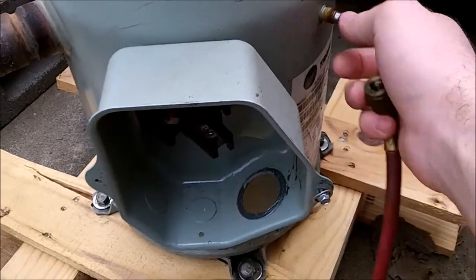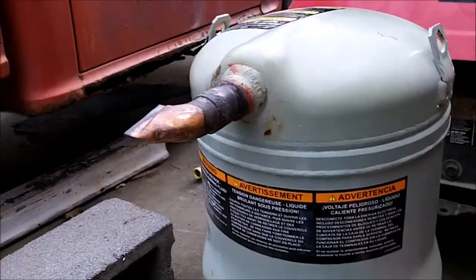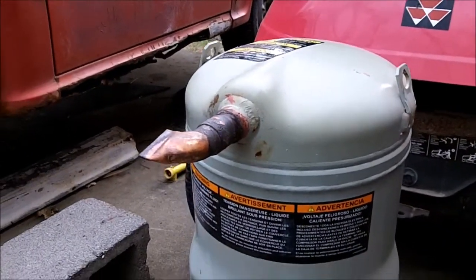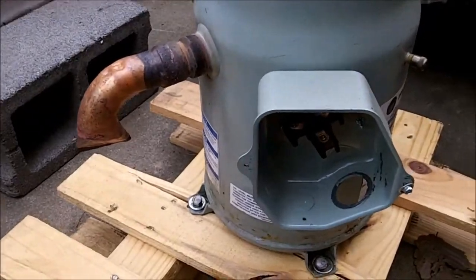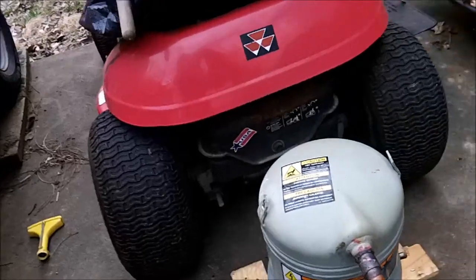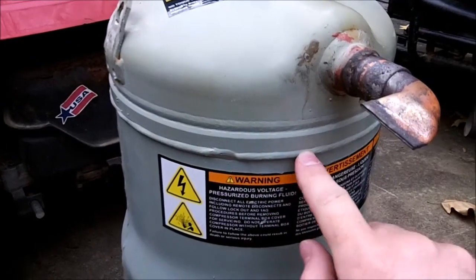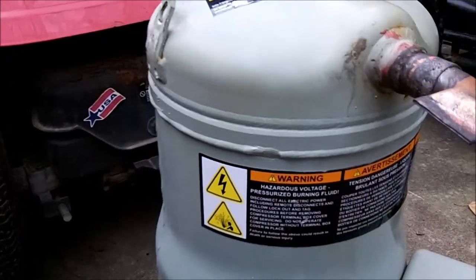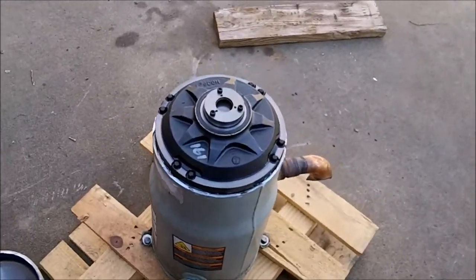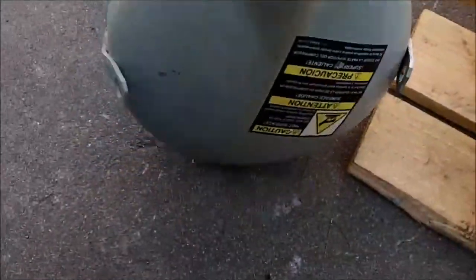It's a shame to scrap it, but I really have no use for it — all the windings are shorted. Might as well take it apart and do a video on it, because it's fairly interesting inside. We'll start by letting the nitrogen out and cutting the top off — just cut around this weld and pop the top off. Got the top cut off. It doesn't take much — a good powerful 4.5-inch grinder with a thin cutting disc. Here's the top. It's quite heavy but there's not much to it.